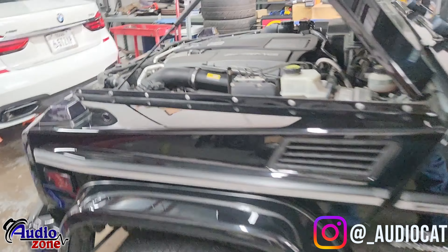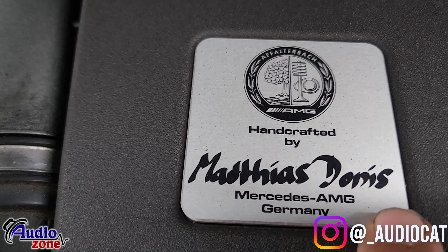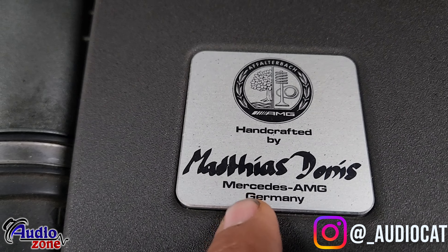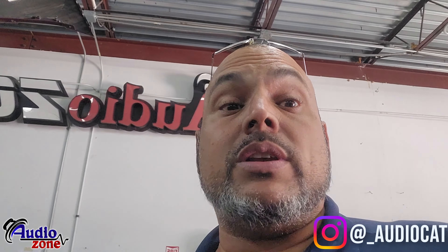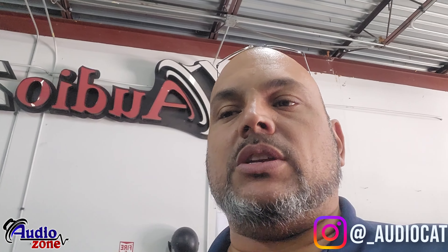This is a real AMG — you can see they actually signed it, handcrafted by the individual who built the car. That's why G-Wagons are worth it. It's a Mercedes-Benz AMG from Germany, 4.8 twin turbo — definitely a high-dollar car. We thank them for trusting us here at the shop. We've worked on Lambos, Mercedes AMGs, Bentleys, Rolls-Royces — it's a blessing to work on these exotic cars, including a whole bunch of Lamborghini Uruses lately.